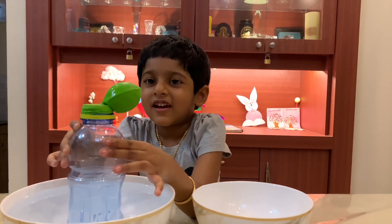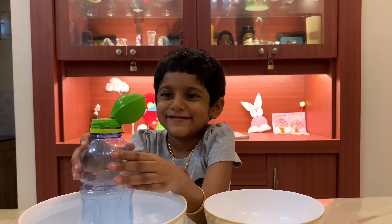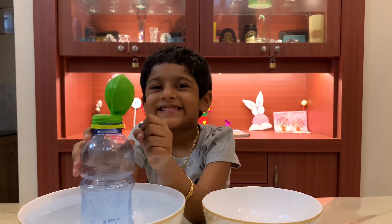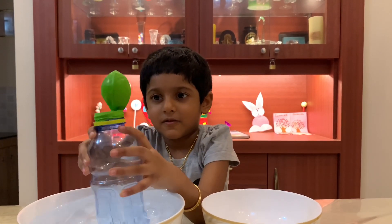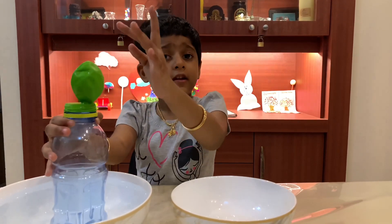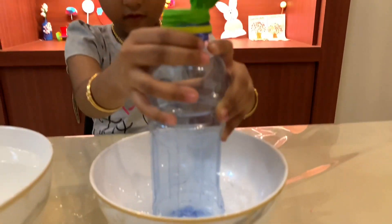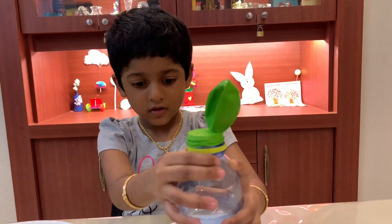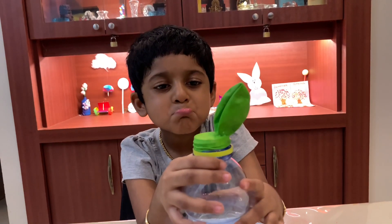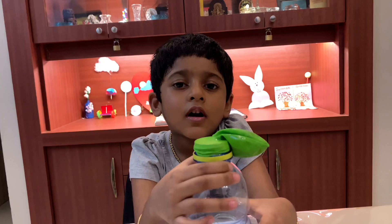You can see the air going inside the balloon. Now I am going to keep this bottle in the ice. You can see the air going outside the balloon.